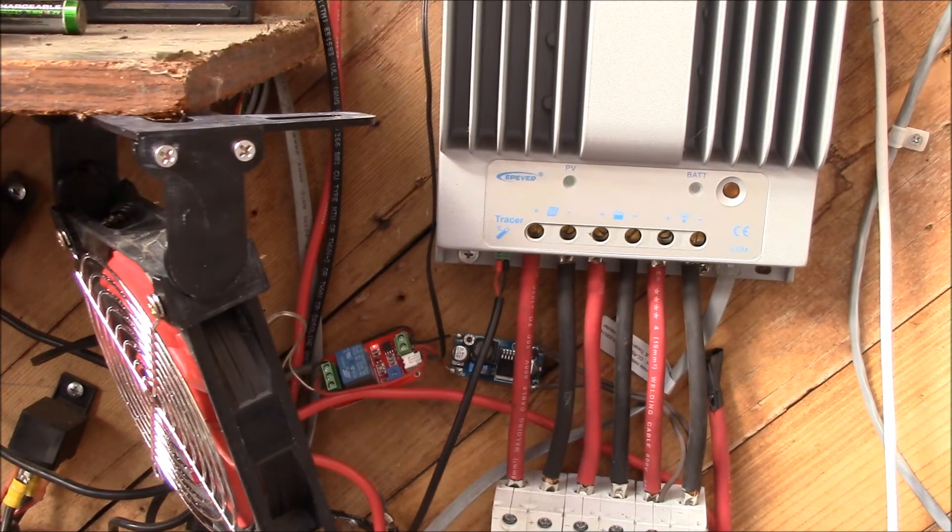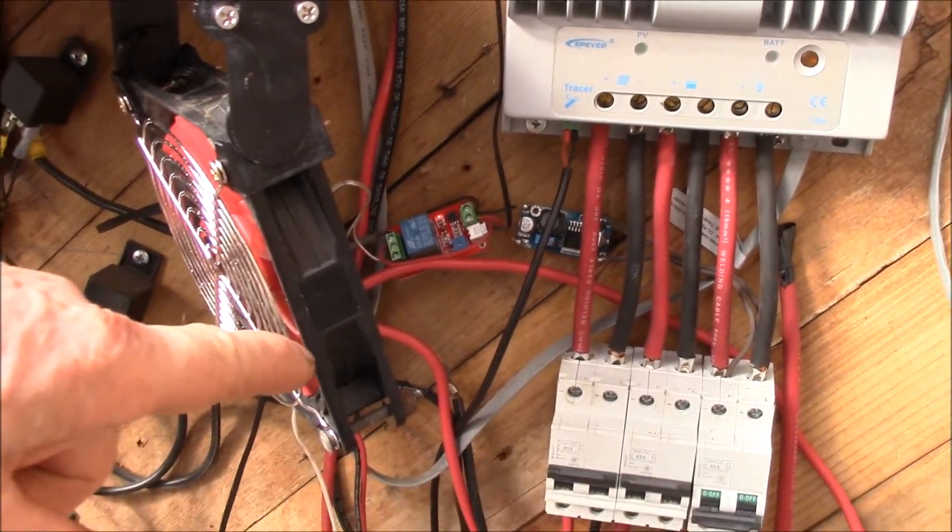Now that I've hooked up a total of one kilowatt of panels and I'm pushing the full 40 amps charging out of this, I noticed it was getting a little bit hot. So what I did is take this fan that I used to run on my 12 volt lead acid charge controller.